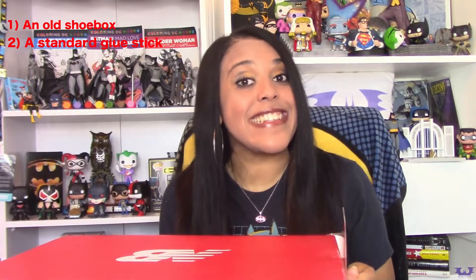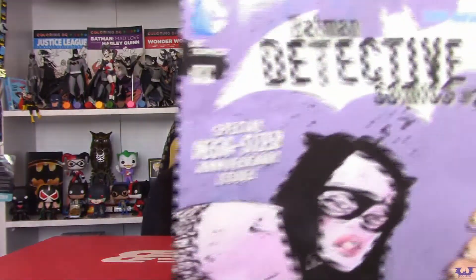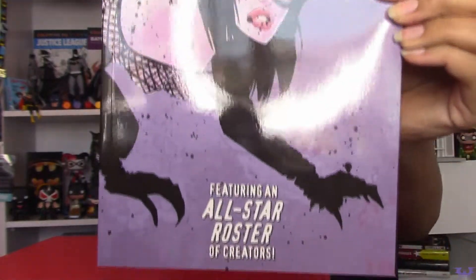A shoe box of your choice that you are not using. A glue stick such as this one — try to stay away from Elmer's liquid glue because it'll probably bleed through what we're covering our new comic book boxes in. A pair of scissors, and our fourth item is one of your favorite Batman comics that you aren't afraid to make your own piece of art with. For this comic book box we're making today, I am using the 2014 copy of Batman Detective Comics 27, which celebrated the 75th anniversary of the debut of the Batman.